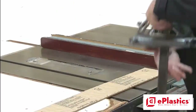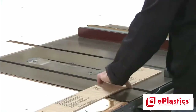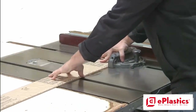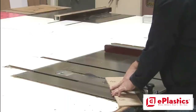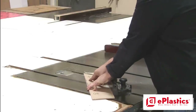Most table saws are equipped with a sliding tee. This tool can be used when trying to cut long thin pieces like you see here. These sliding tees are also adjustable to be able to cut angles if desired.